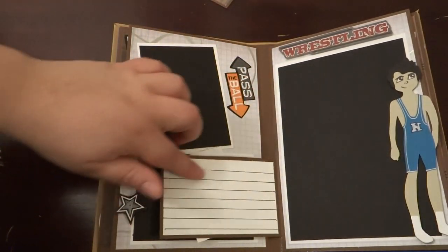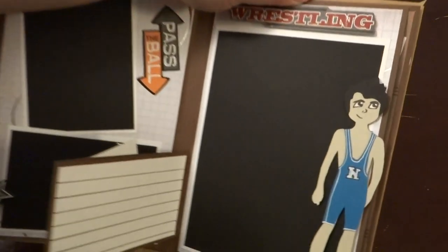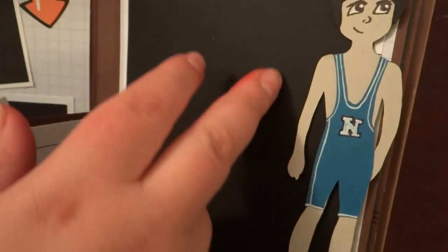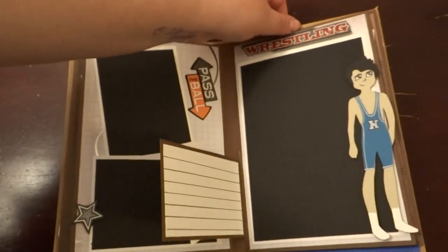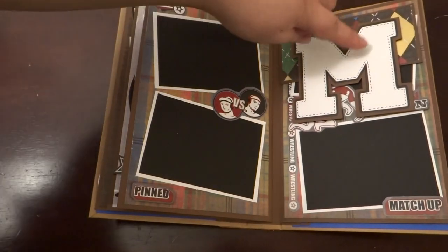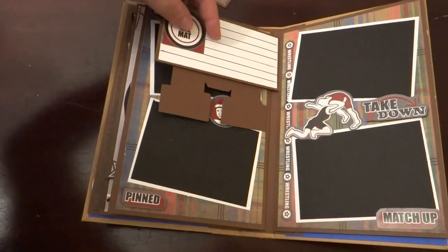You flip it over and there's another spot for journaling. This little guy I had also made from the paper doll teen scene — they actually didn't have a wrestling uniform, so I had to cut that out freehand. Hopefully I did it some justice. Here is the second page, and I just put an initial for his last name on another little flap where they can journal.